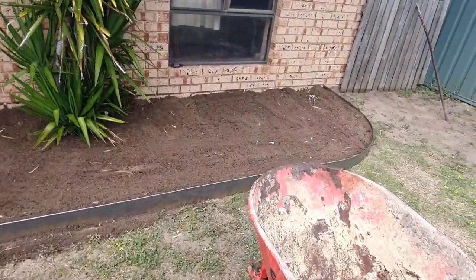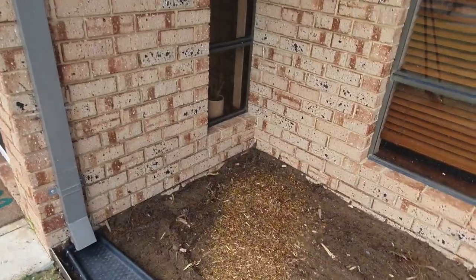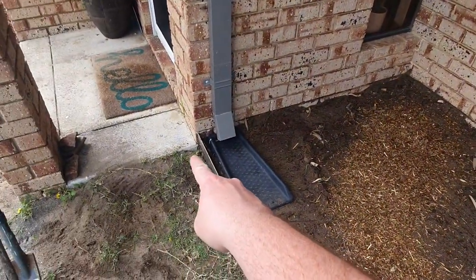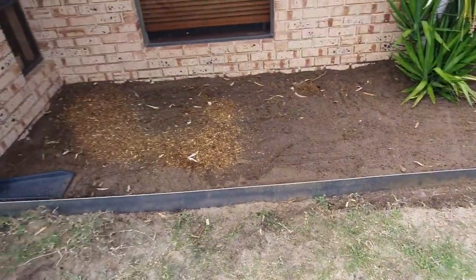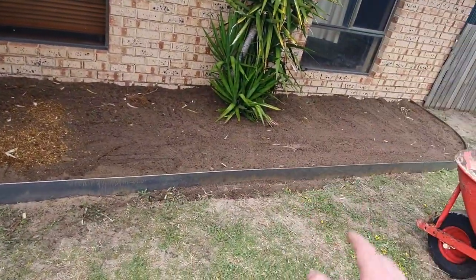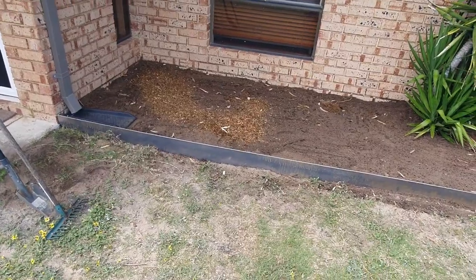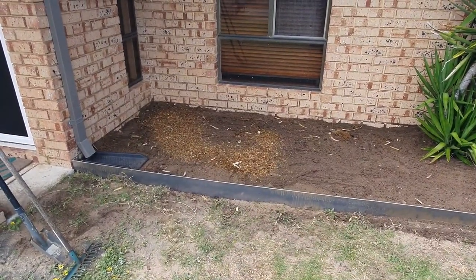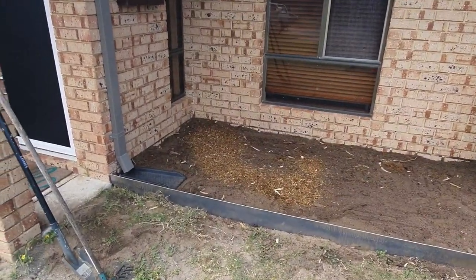There's still a sprinkler in here. I'm not sure if I'm going to move it to this corner and do a separate one for the garden bed, or just leave it and let it spray both the garden bed and lawn. If you've got a suggestion, drop a comment. At this stage I'm just going to leave it - I've raised it up a bit, and if it becomes a drama I might even raise it higher.